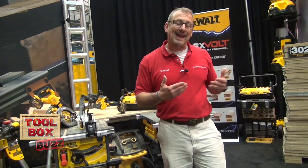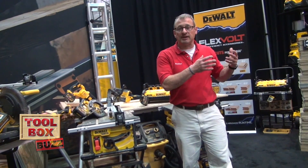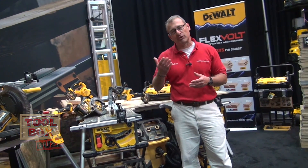DeWalt's goal is to create a cordless job site and they're working their way towards doing it. They're working these batteries off of a 6 amp hour battery, and they're coming out with a 9 amp hour battery real soon — even more fuel in the gas tank, bringing that voltage up.